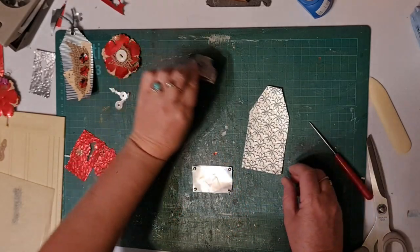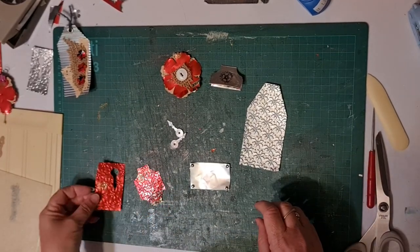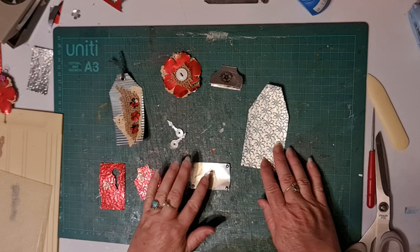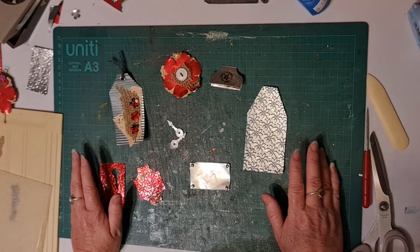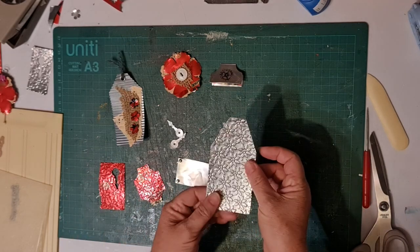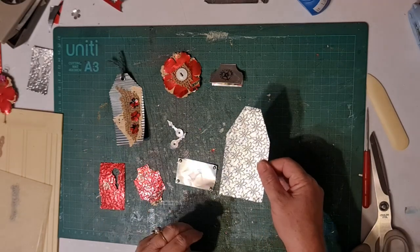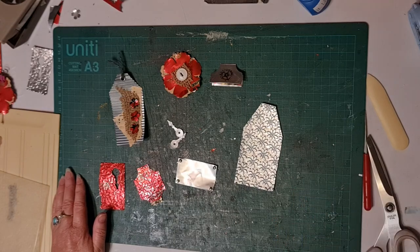So that was a quick and easy little video to give you some cool ideas of things you can do with an aluminium can and add something a little bit different to your journals. Thanks so much for joining me again today and I'll see you in the next one.